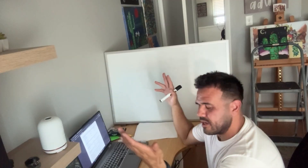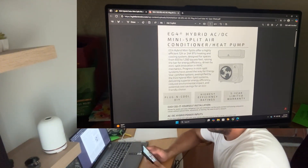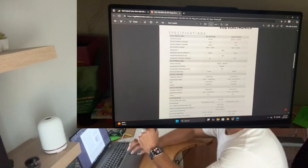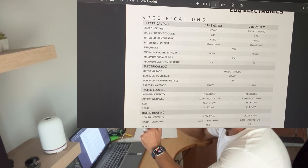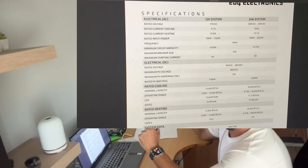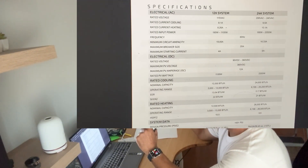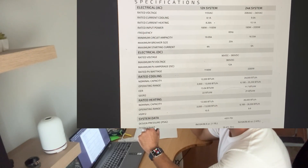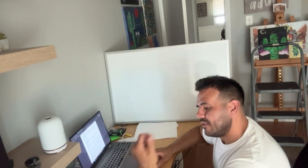I remember when I bought that mini split the operating voltages were between about 90 and 300, but I just went on to Signature Solar's website and looked at the spec sheet for the mini split hybrid. Under electrical DC specifications, the rated voltage range is between 90 volts DC and 380 volts DC. So you need a minimum of 90 volts DC for that mini split to start working, and the max PV input is 380 volts DC. That explains why four panels and three panels worked, but two panels wouldn't.